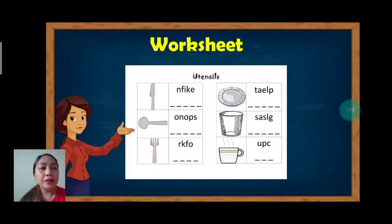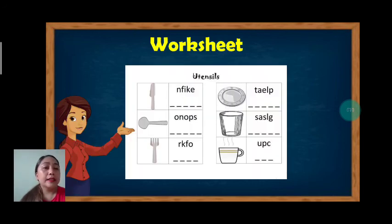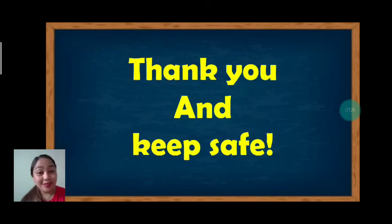We are going to answer your worksheets. You are going to write the proper spelling of each word. You are going to arrange the word. That's all for today, students. Thank you. Bye-bye!